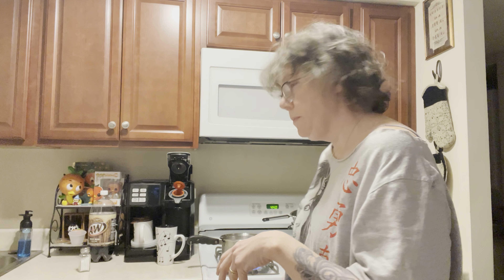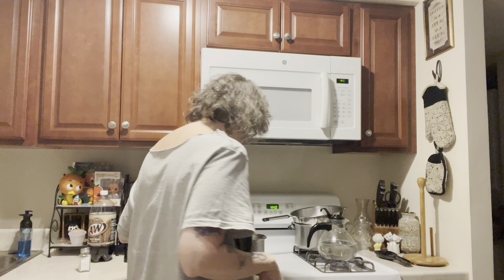Hey everybody, happy Thursday! Hope all is well with everybody. I'm just doing some cooking here — getting some macaronis for myself. I purchased Barilla whole grain elbows.